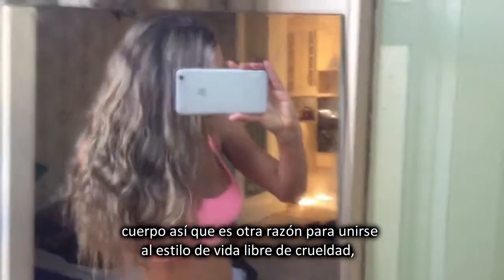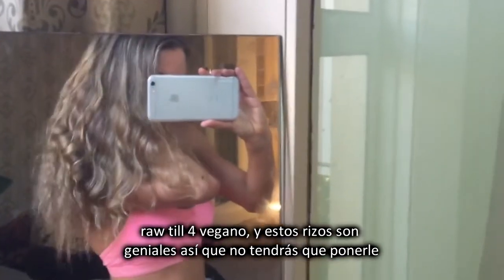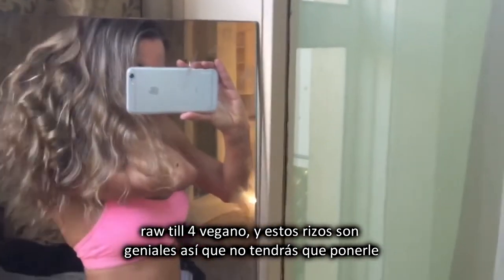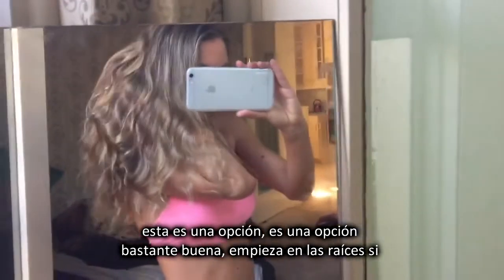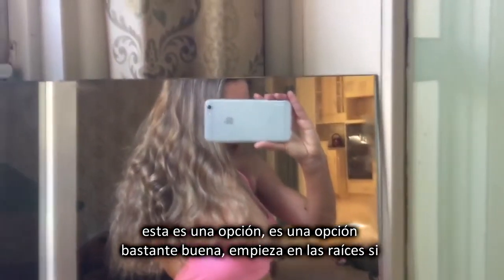So another reason to jump on the cruelty-free High Fruit Vegan Lifestyle. And these curls are cool, so you don't have to put heat to your hair. I've put a lot of heat to my hair in the past, but this is an option — a really cool option. And start from the roots if you want it to give body at the roots as well. This is just a really quick option.